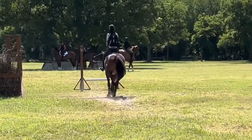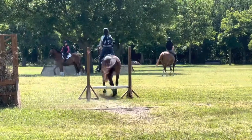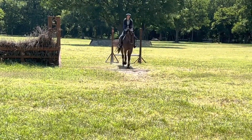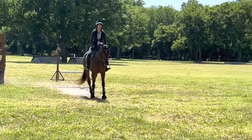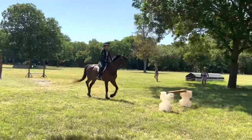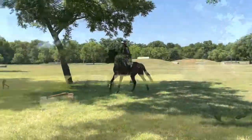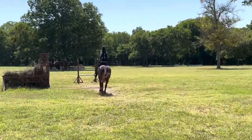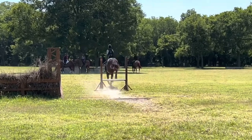We've already walked over the ditch each way, so now we're doing a nice quiet trot over the ditch and this small skinny. Building up to a little more of a course: a skinny to a ditch to another skinny — Lily was super good. She's never seen skinnies this small on cross country, so I was really happy with her and how straight she stayed.